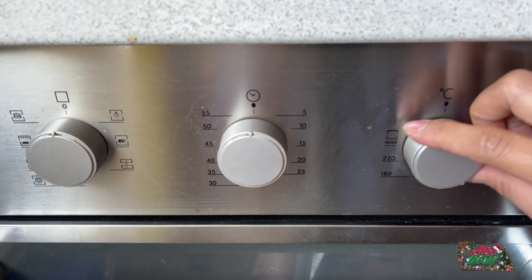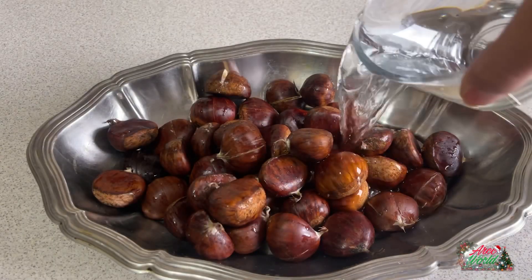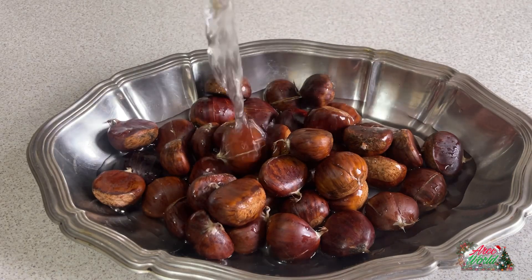Let's get started! Set the oven up to 180 degrees. Then, wash the chestnuts and soak them in water for at least 1 to 2 hours. Then, strain it.